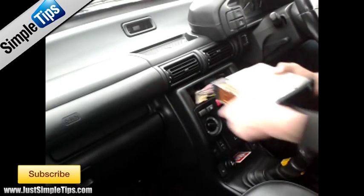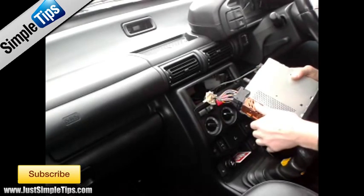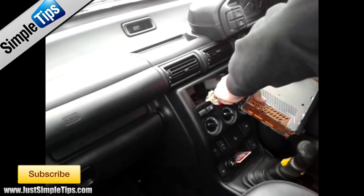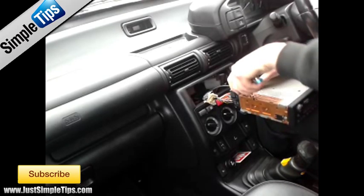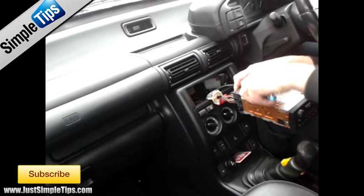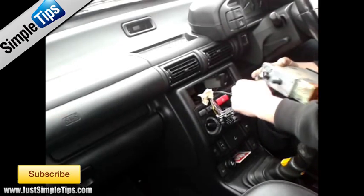Now slightly wiggle the stereo forwards. Being as it's a BMW style stereo, it has the BMW round pin connection, so we need to lift this piece up and then pull it up and lift it as it slides forwards. It will release the stereo power loom and speaker loom. And it's a standard ISO aerial connection.